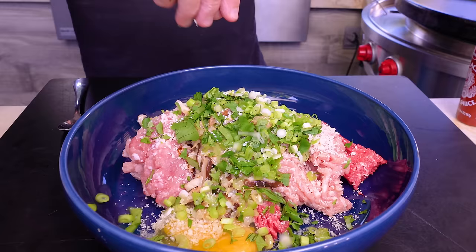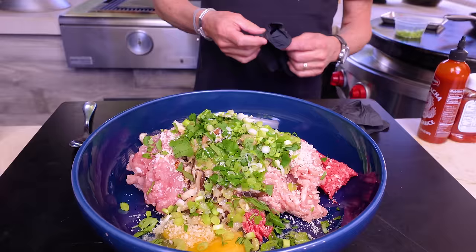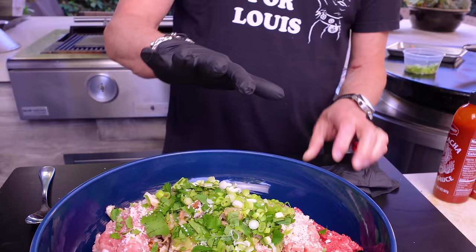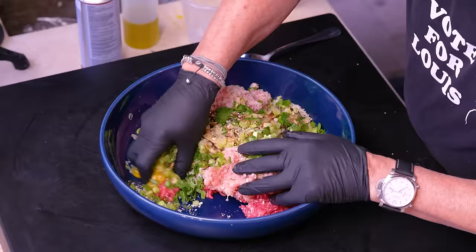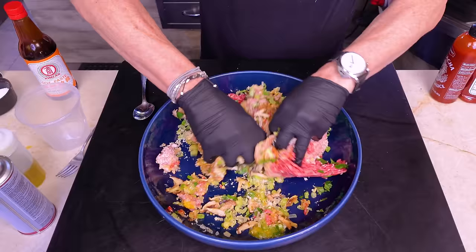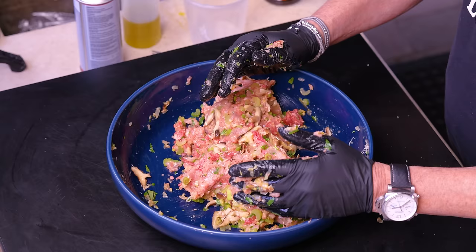And about a third of a cup of green onions. With everything in, we have to mix, and the best way to do it is with your hands. The best way to do it with your hands is with gloves. I'm telling you, the smell here — it's glorious. It's going to be one of the greatest meatloafs known to mankind.